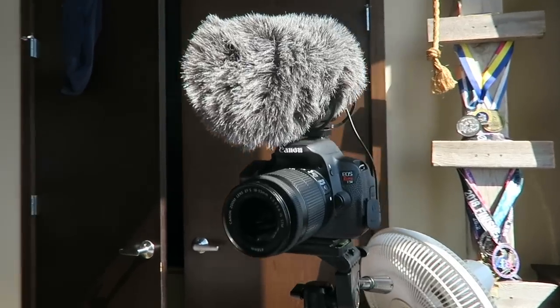I have my Canon T5i. When I was looking for a camera, there were a few things I wanted it to be able to do — obviously film, but also take photos. I also wanted one with a viewfinder that could flip out, because I knew I'd be sitting and talking to the camera and I wanted to make sure everything was in frame, focused, and all that.